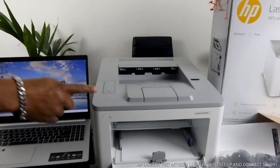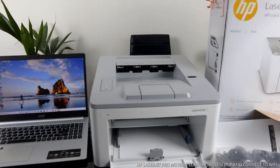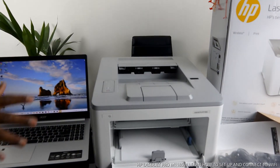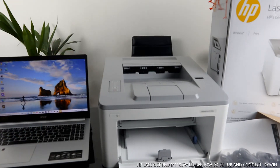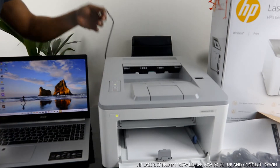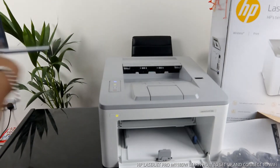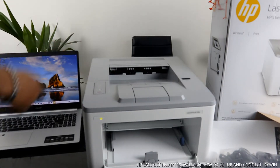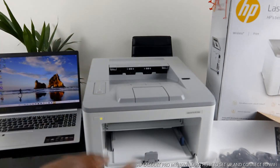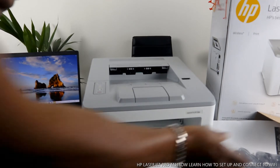Right now I want us to connect this printer to the Wi-Fi network. I have connected this printer with the USB cable, but now I want to connect it to Wi-Fi for those of you who want to connect the printer with your mobile device. So I'm going to remove the USB cable now. You can see this blue light is flashing — it's telling us it's going to print out information for us to connect to the Wi-Fi network. We have removed the USB cable.